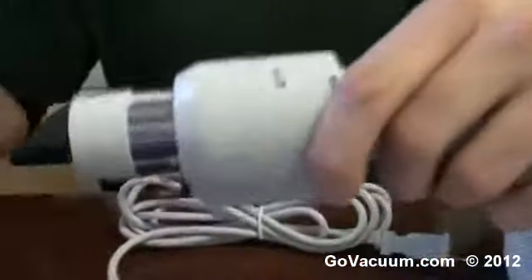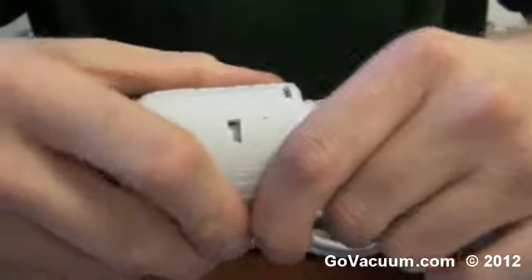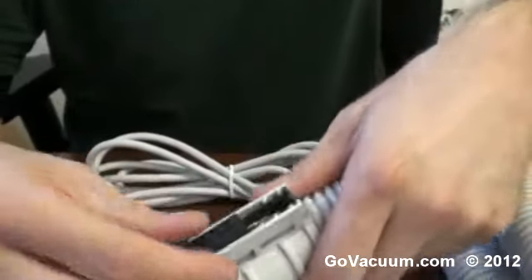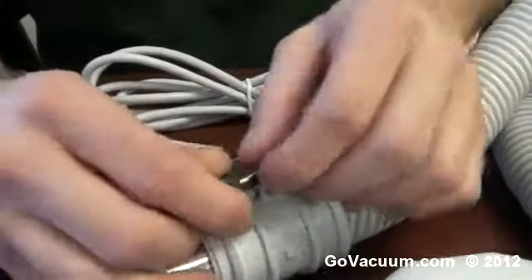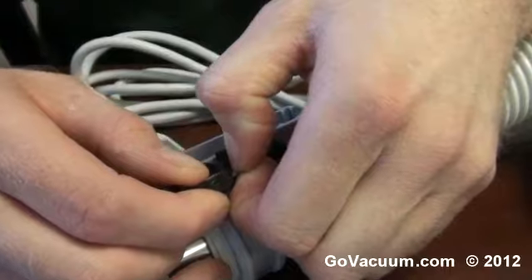We just look right here for this pin and we take a flat head screwdriver, we push up against it, and then once that is pushed in, we slide this cuff off just by giving a little bit of pressure here like that, and that allows us to access this grommet. There's two wires on here.